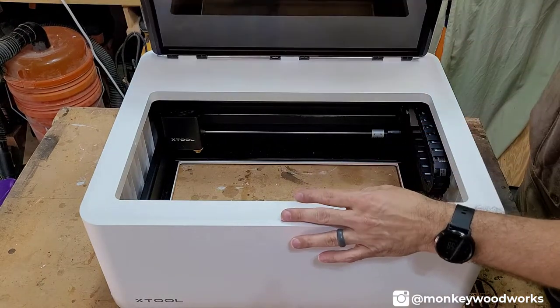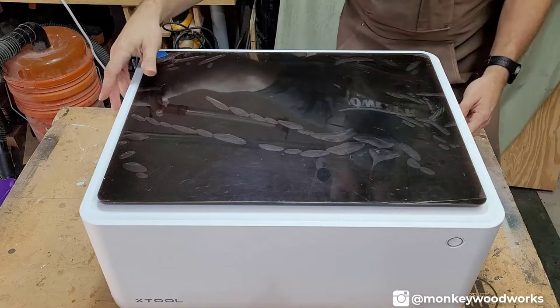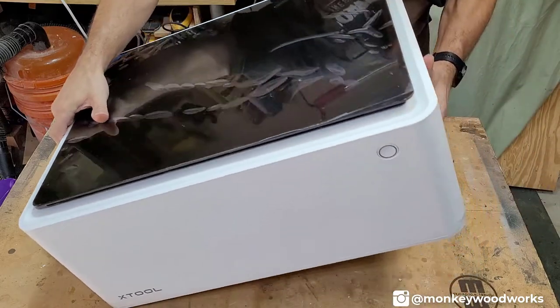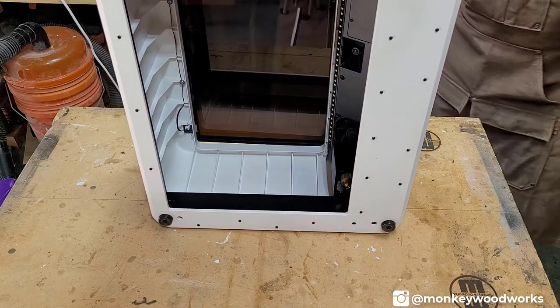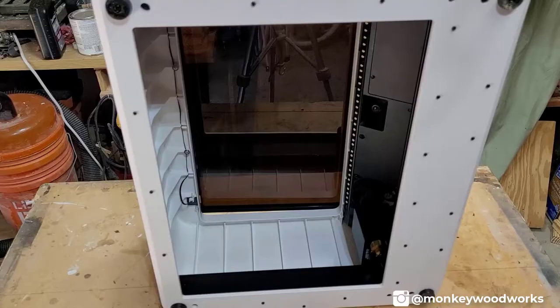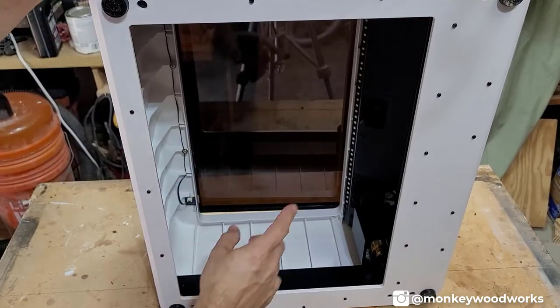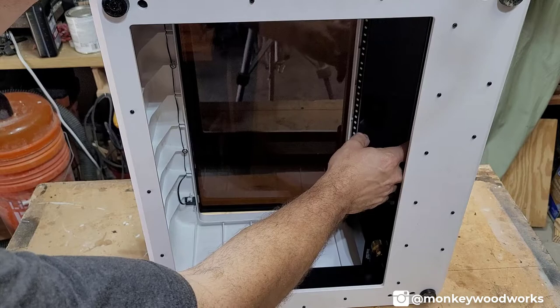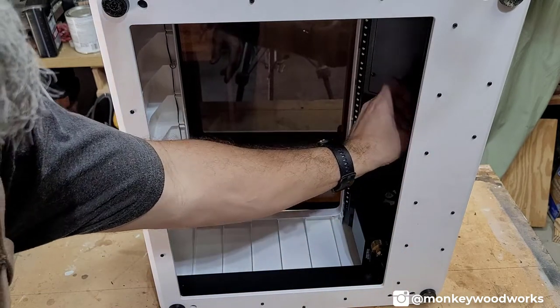Now that the base is out of the way, let me close the lid and lift it up on the side where the laser head is. Let me show you what it looks like on the bottom. Here's the underside. You can grab the gantry and slide it out. With it unplugged and powered off, the gantry actually moves and there are no motors fighting you.